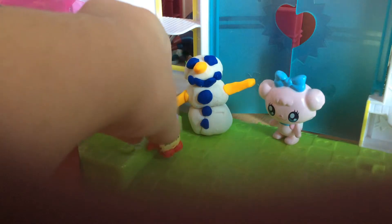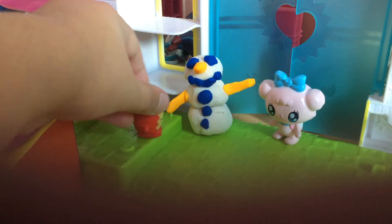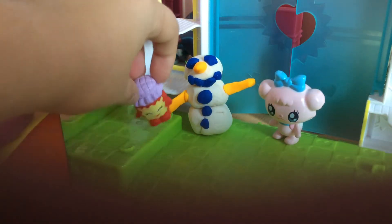Now, the nose is hard — you have to make it pretty skinny. And the sticks: I don't have brown, so I had to use the carrot. Hey, maybe the snowman's arms can be a carrot instead of a stick.